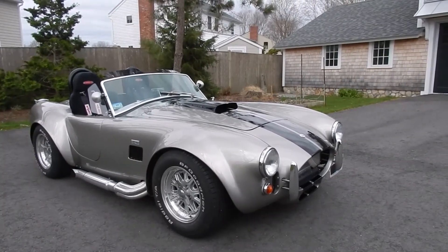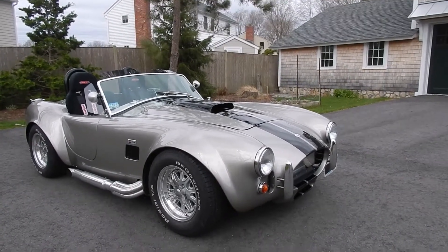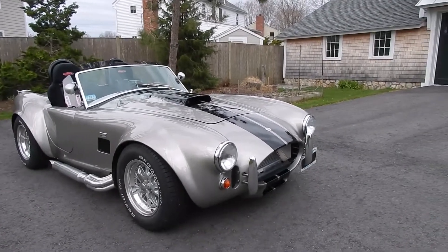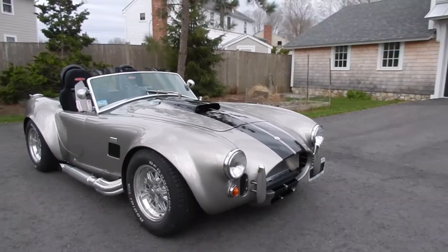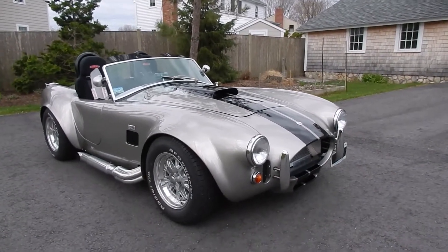It's covered with a Glazerite clear coat, and the paint is really in superb condition. There's virtually no stone chips on the car. There are a few little areas I'll be trying to point out as we go through the video.